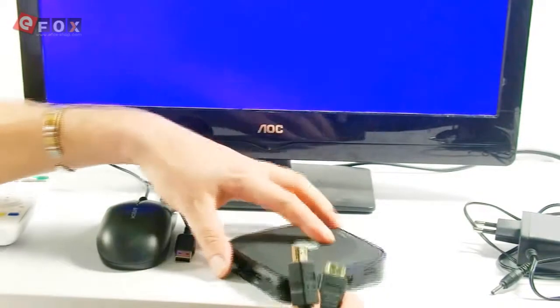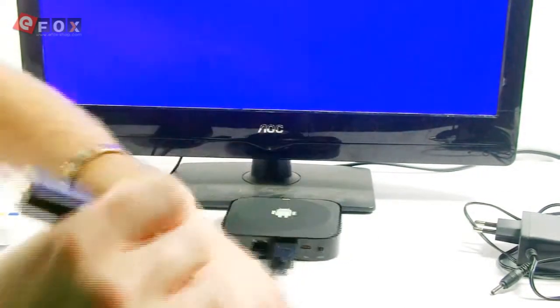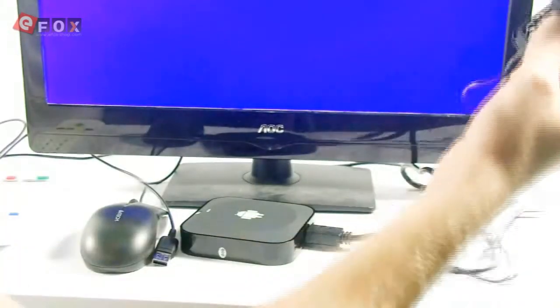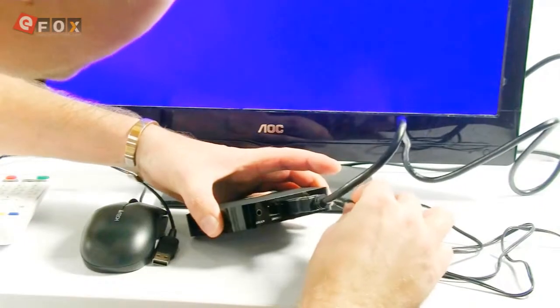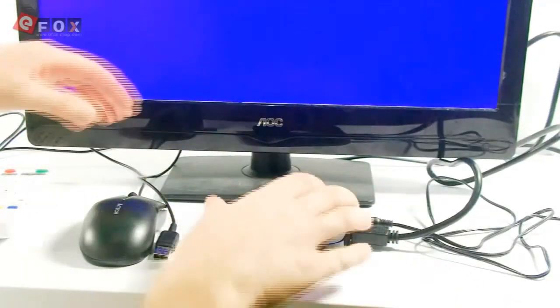To set it up it's quite straightforward. You just get the HDMI cable that we provide, plug it into the box, and then plug the other end into the back of the TV. Then take the power cable, plug it into the wall, and then plug the socket into the DC 5V. And that will start turning on.